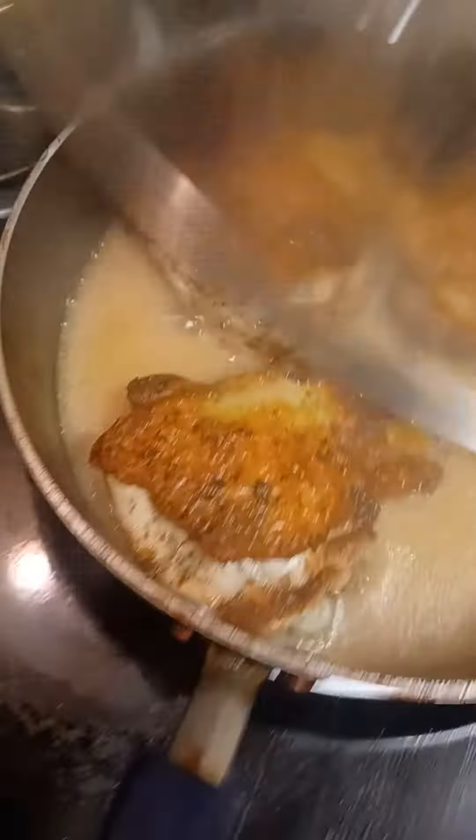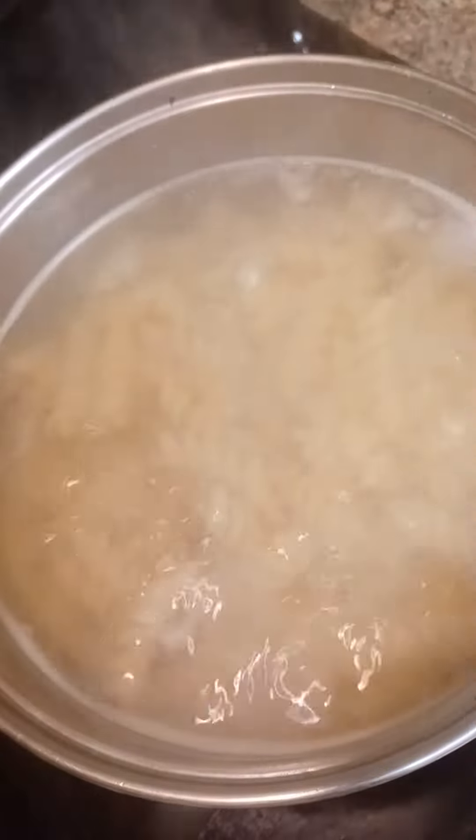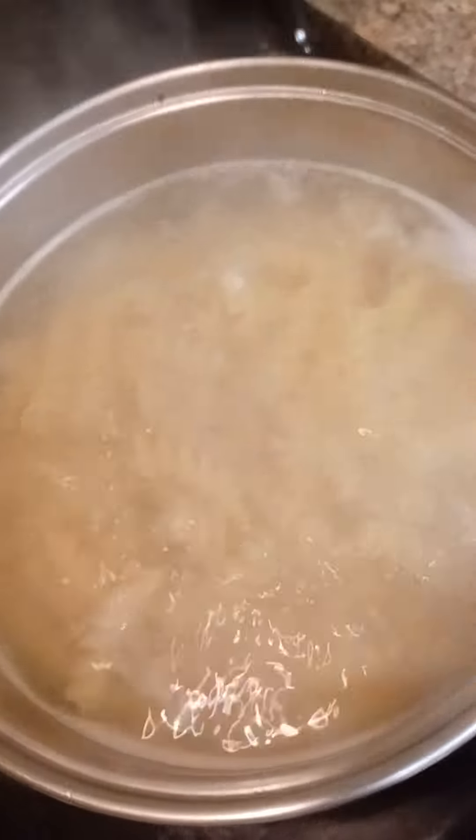My chicken is in there doing beautiful things. I'm about to drain my noodles, and once I drain them I'm going to hit it with some butter and then add my Italian seasoning in there.